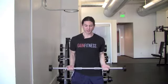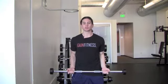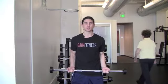For beginners, what it is is ten good reps that are challenging but not to failure. We want you to use this time to learn proper technique and exercise execution.